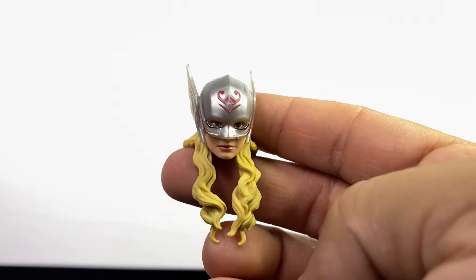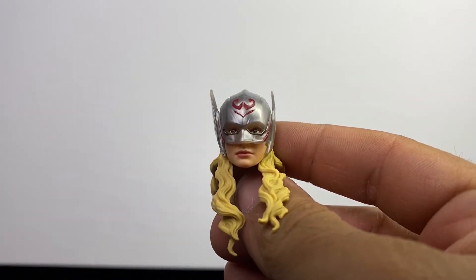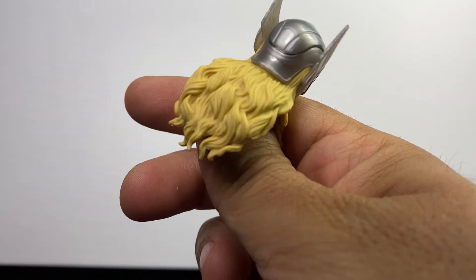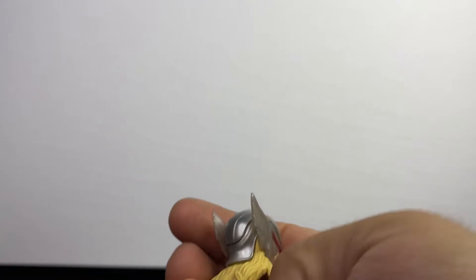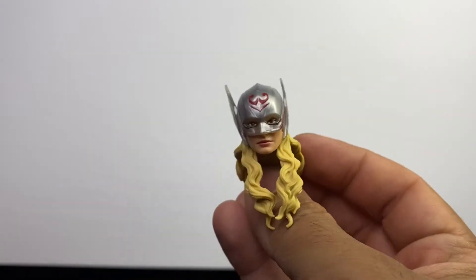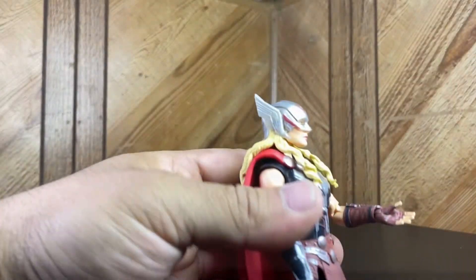We got the Natalie Portman head sculpt - you can't really see her face from this angle, but there's a little bit of detail in the hair, not too much though. The helmet looks really nice. I really like that they actually went for the helmet, since Thor never wears this helmet in the movies - it's a little annoying that he doesn't.